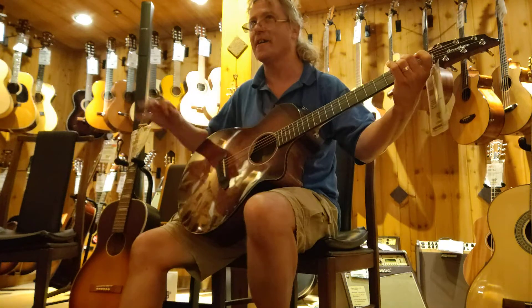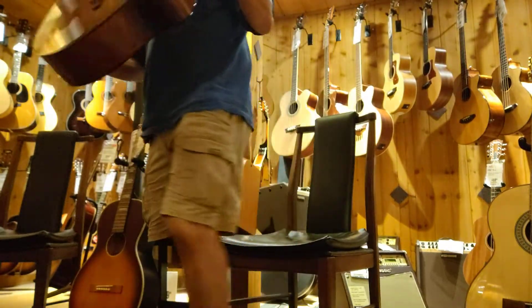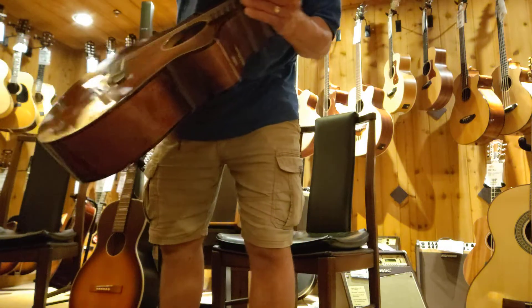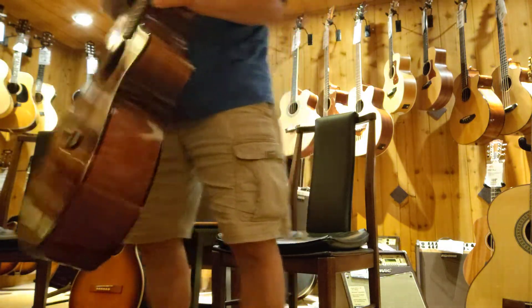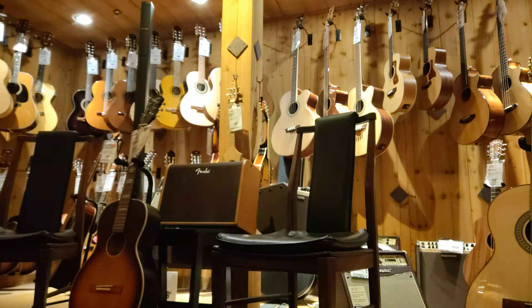Yeah, it's got a nice, nice ringing. I think this is, what, $749, $750? It's a nice little guitar. You don't have to spend a lot of money. Not nowadays. No, it's changed — it's changed dramatically.